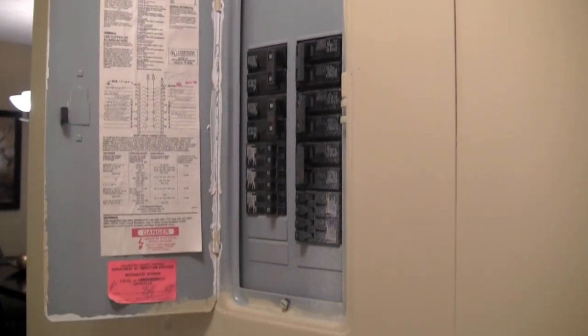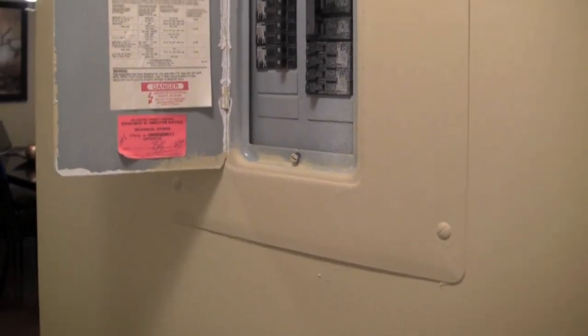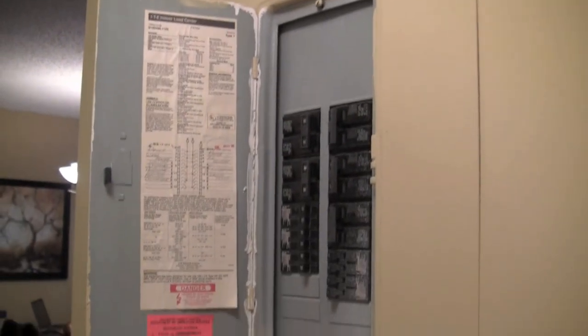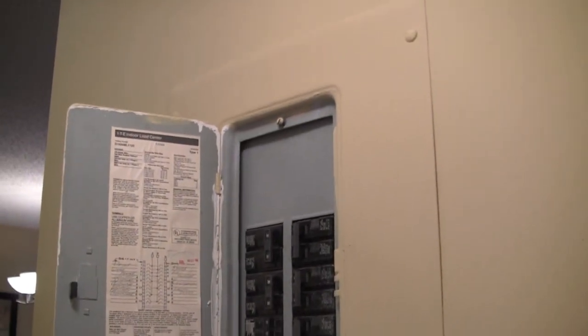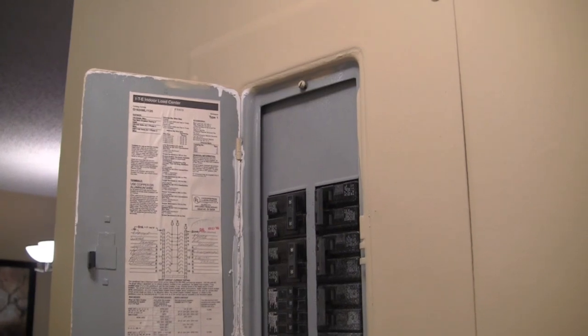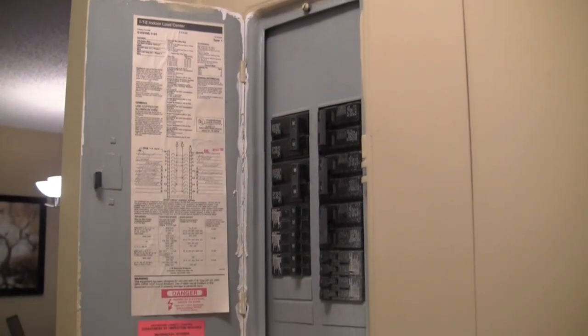This is our circuit breaker in our hallway inside of our condo — it's nothing special, just looks like a typical circuit breaker. What I'm going to show you is how to make this little space, that's not used very often but when it is used it's important, more functional.